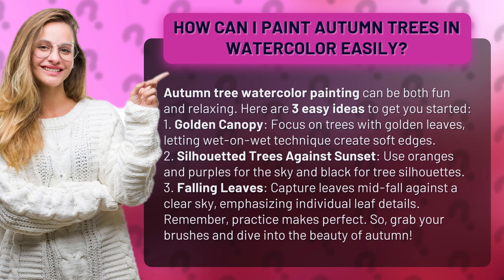1. Golden Canopy. Focus on trees with golden leaves, letting wet on wet technique create soft edges.